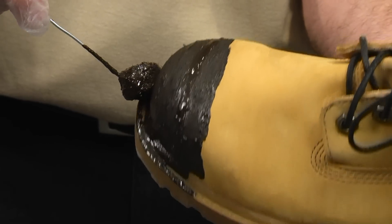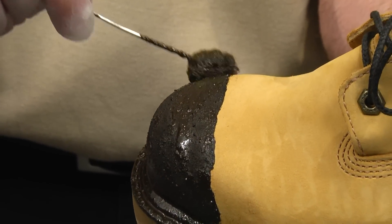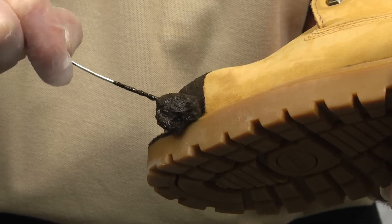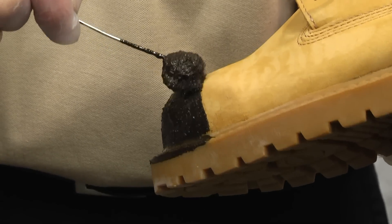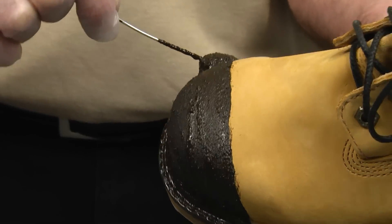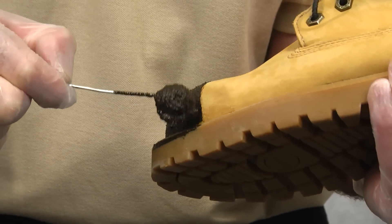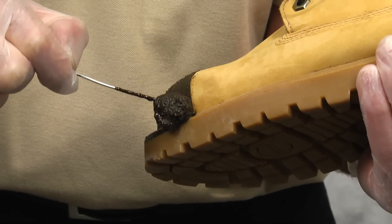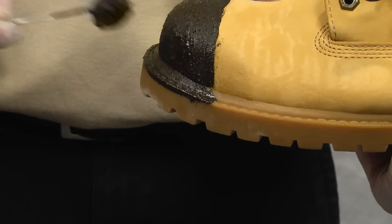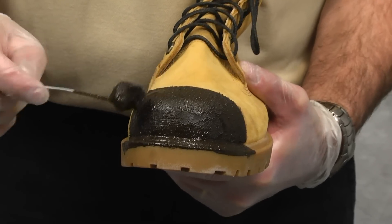The first coat should be a thin but even coat on the entire area where you sanded. Just make sure to get along the welt in the front of the boot. Just do as nice a straight line as you can. You will be able to fill in and make your line straighter on the second coat. Just a nice, thin, even coat.